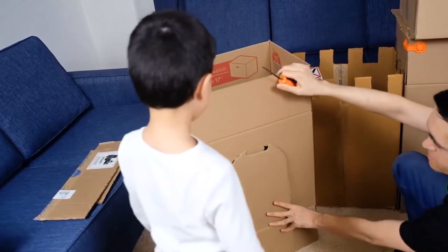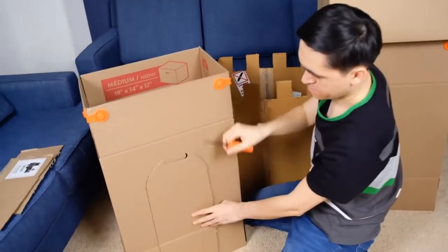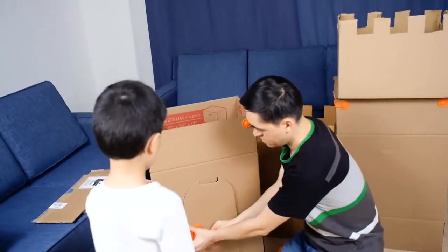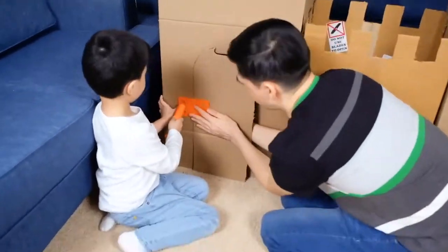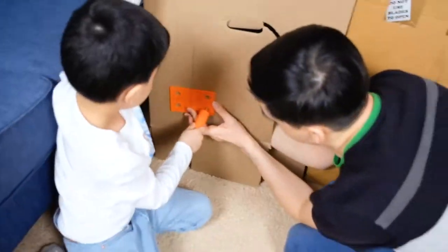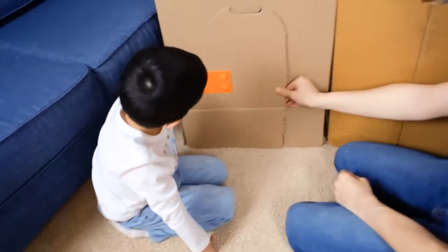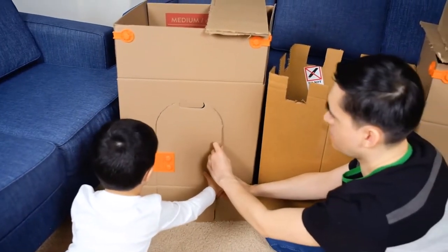The door is open. Now we have the stick. We have to put this here. We need this. The door is ready. We're going to open the door inside, not outside.